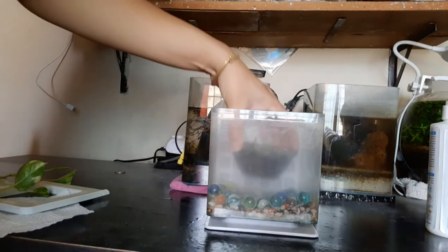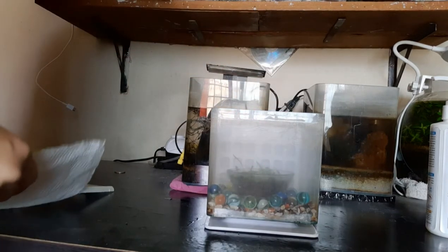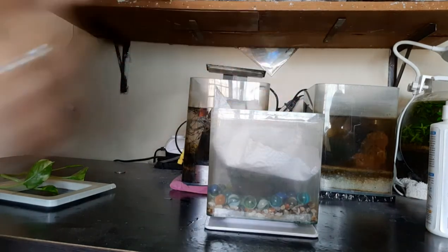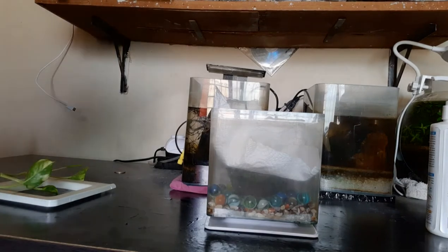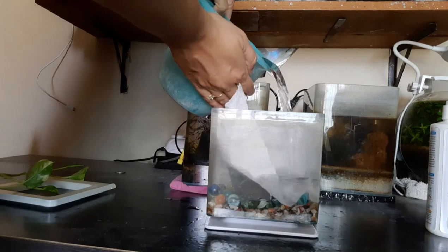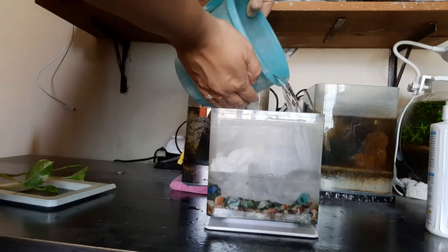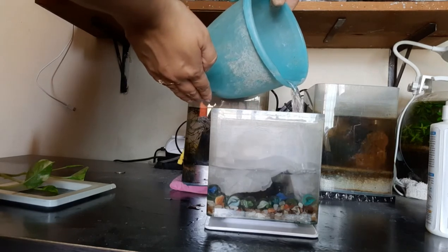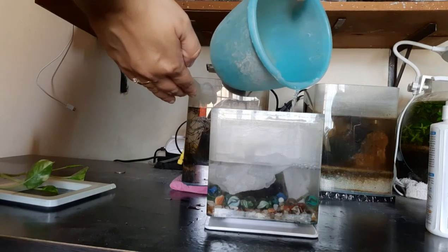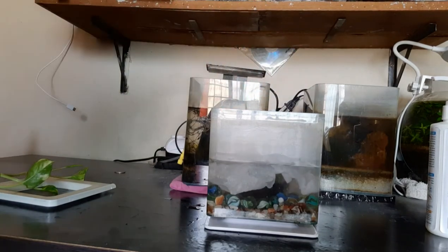Here I will place this bowl inside this and I'm going to fill in water. You should cover it with a tissue so that the soil, the plant, and all your decorations don't come out.